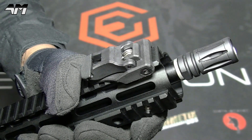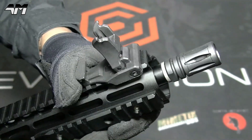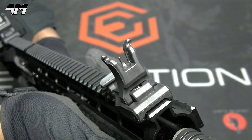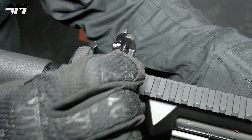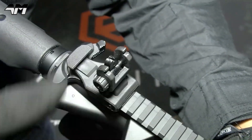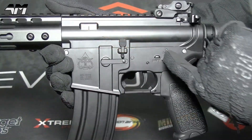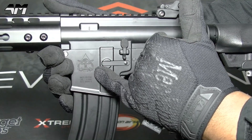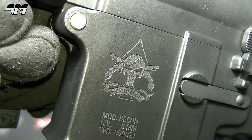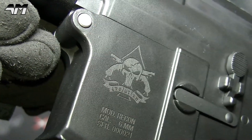Moving along to these very cool-looking battle flip-up sights: you have your front and your rear, and both are adjustable. You've got some nice Evolution trays, and if you look closely, you can see they're not just printed on — it's literally etched into the metal.